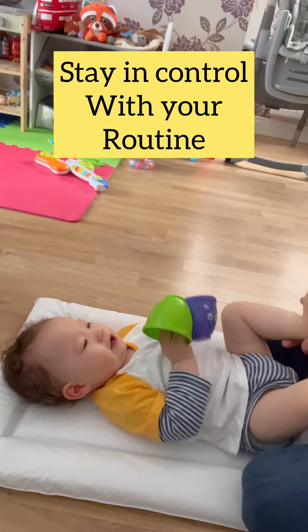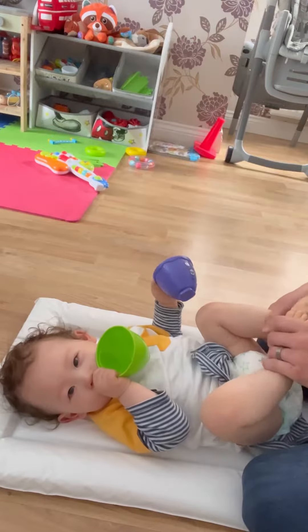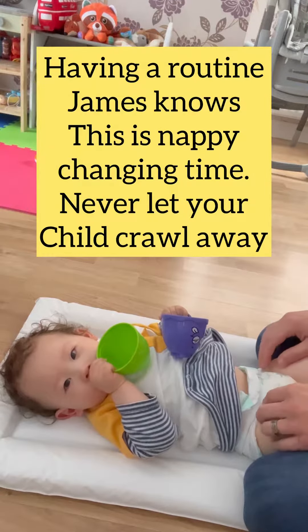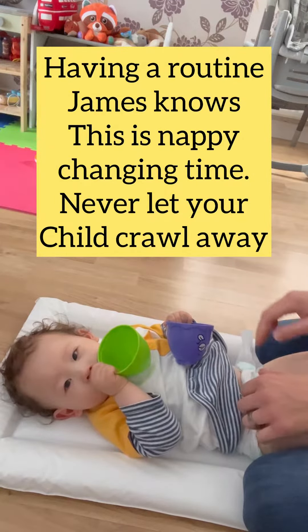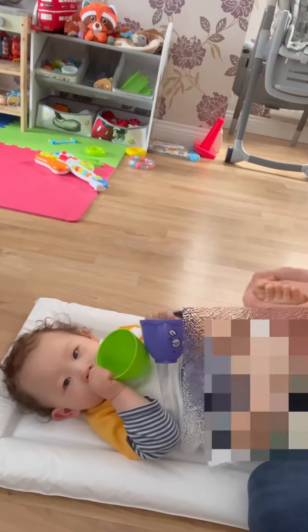You can be a little bugger sometimes when you do a nappy, but you've got to stay in control. You've got to set the routine up — set the routine, this is the routine we do, and we don't change from it, do we darling?